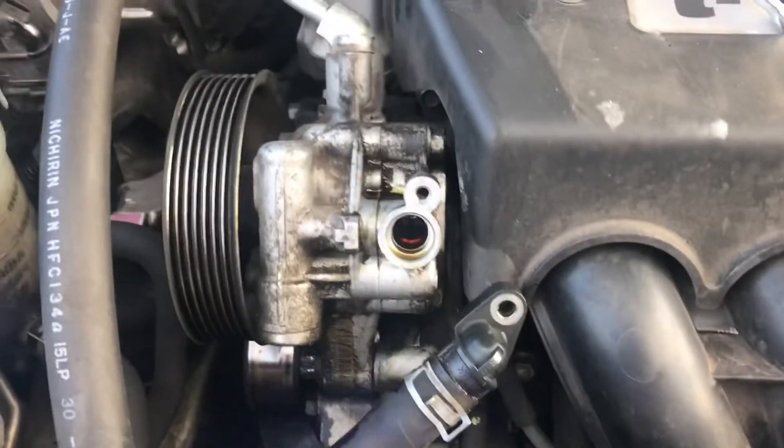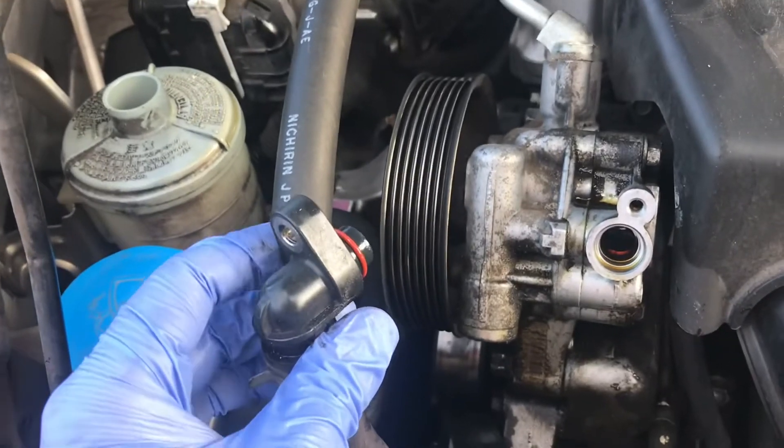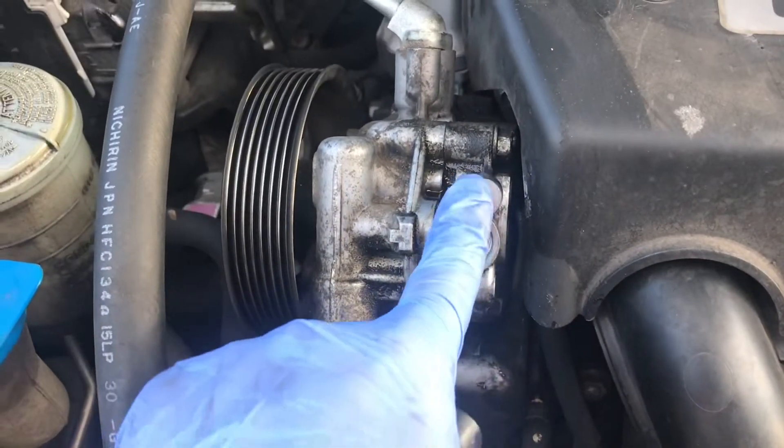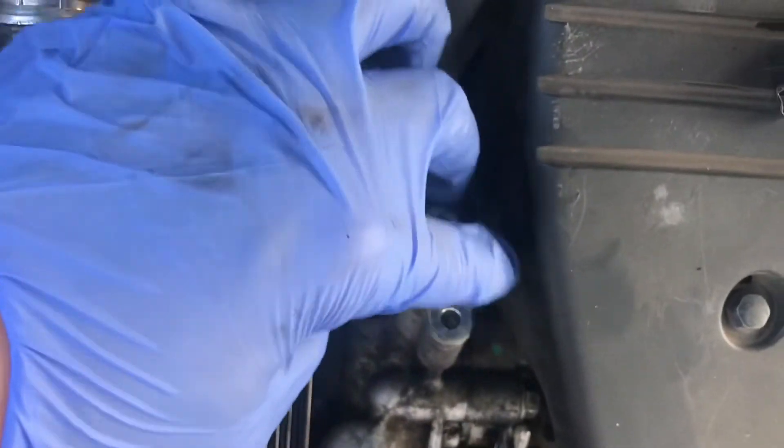I wanted to show you what happens when we remove each of these. I've drained the reservoir. This red o-ring is the newer one. I've taken this one bolt off and I've also taken both of these bolts off as well.